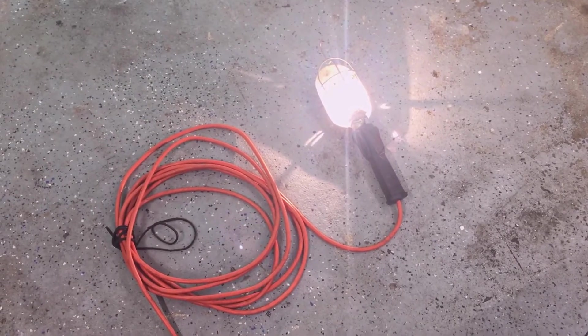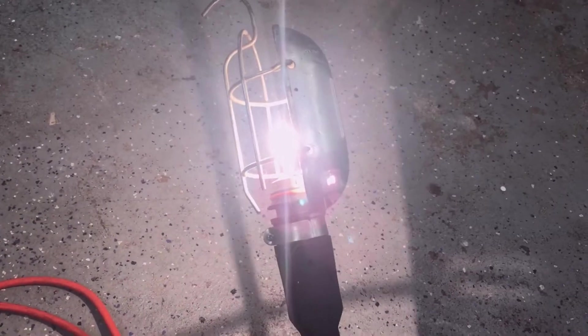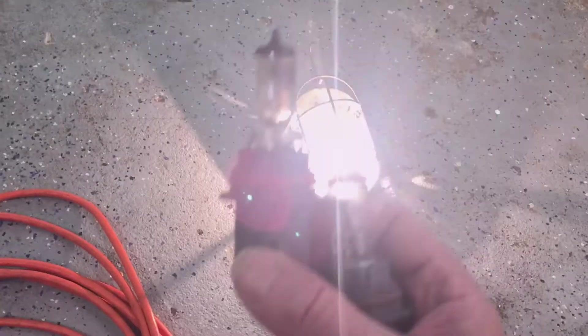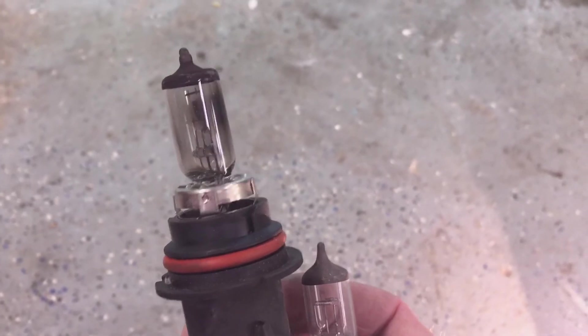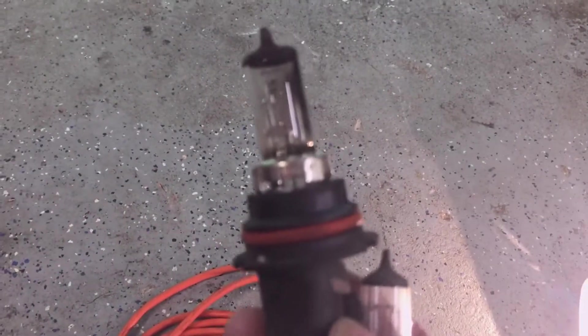This is a tip for an inexpensive trouble light. This is a standard 120-volt trouble light that I've converted into a 12-volt trouble light by installing an automotive headlight. I have a number of these 9004 headlights where the low beam burned out, but the high beam is still functional — that's what you see illuminating right there.